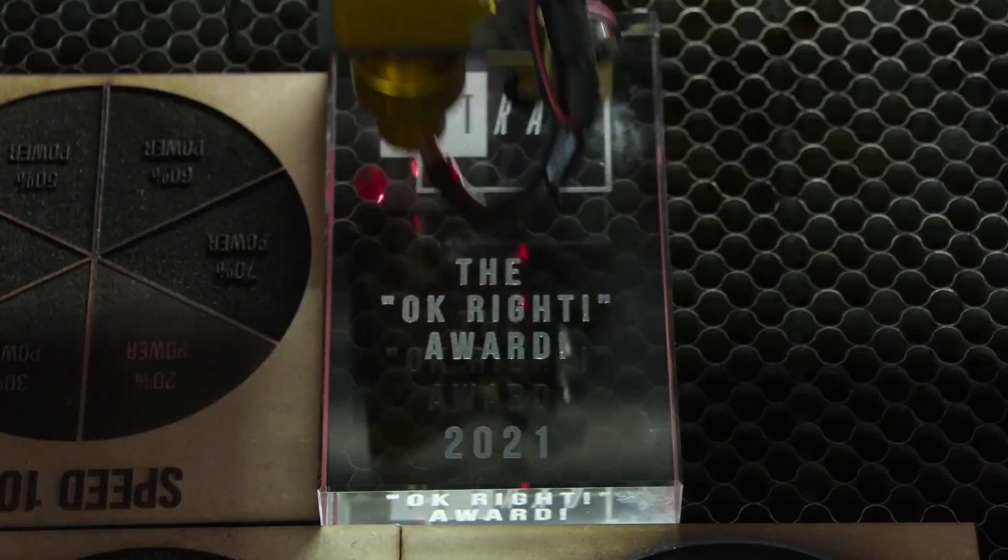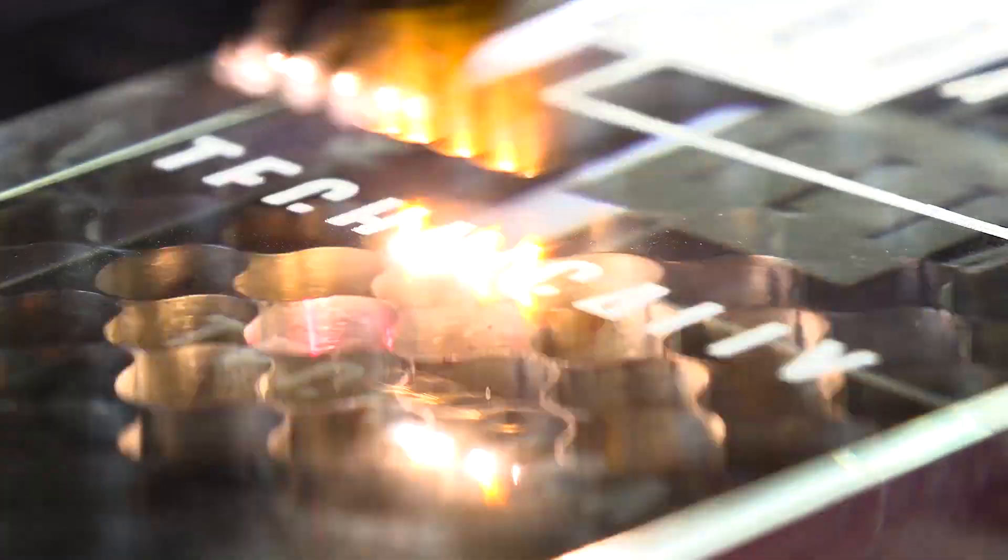I got the laser to engrave quite a few of these — and when I say few, I mean actually quite a bit. Each one of them has their own quirky saying. For instance, one of them says 'the best award,' some say 'technically the best award.' It just depends on what the client has said, but we've got quite a few to go through.